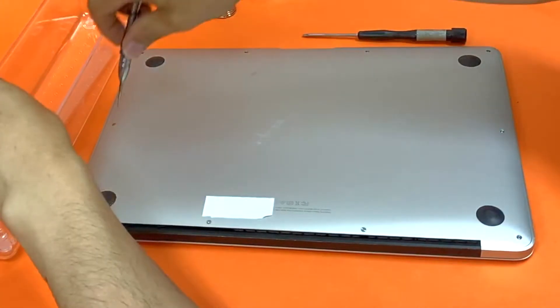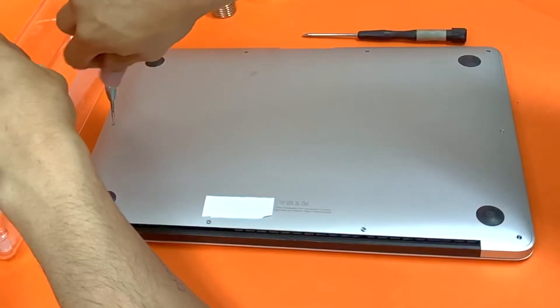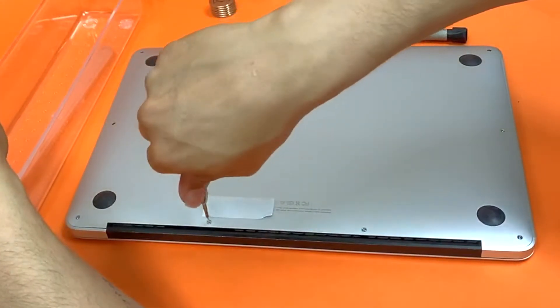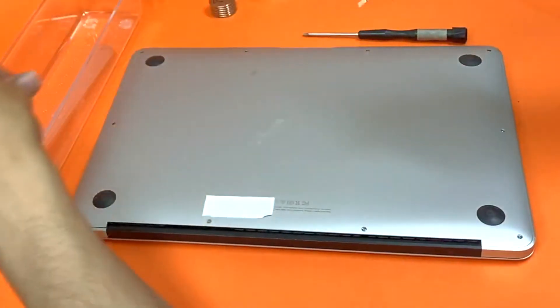How to clean the fan for a 2017 MacBook Air 13-inch. The model number for this one is A1466, and the procedure is pretty much the same for 2017 all the way to 2012.